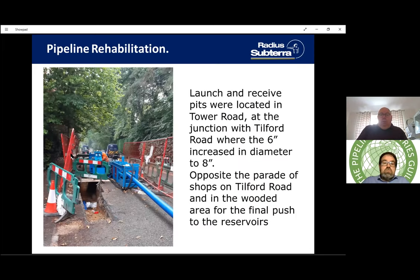The launch and receive pits were located in Tower Road at the junction with Tilford Road, where the six-inch became the eight-inch pipe, and another pit opposite the parade of shops on Tilford Road. The equipment we use for roll-down isn't huge — when launching inside four, six, eight, or ten-inch pipes, we take up the usual road-works footprint without having to close whole roadways, just compressing the space needed to get equipment in cleanly.